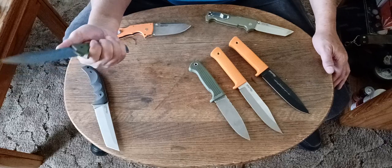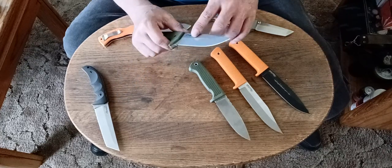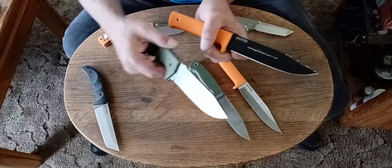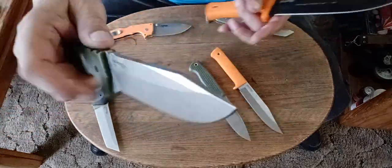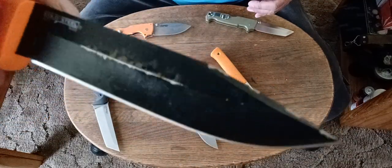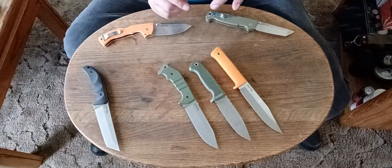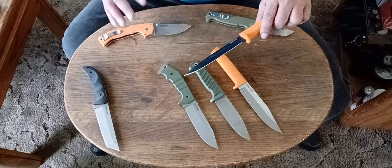These knives right here are awesome too. I've used this one a lot, and with the stonewash finish — one thing that's nice about the stonewash finish is these knives have done a ton of batoning. You just put a little bit of oil on it and wipe it down and it takes off all the scuff marks. But this one — the Tough X finish — that's permanent damage. The Tough X finish is like the old finish Cold Steel used to put on their knives. It's basically just a painted-on finish, a really cheap, low-quality finish. It looks good until you use it.